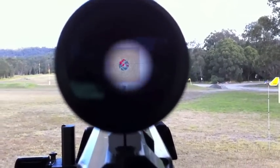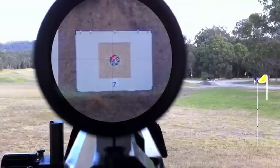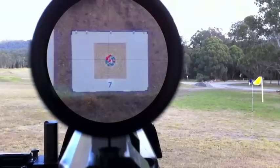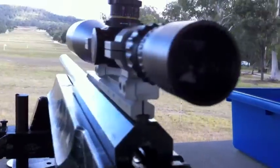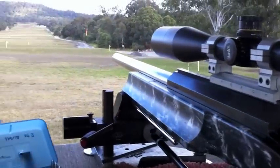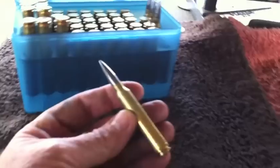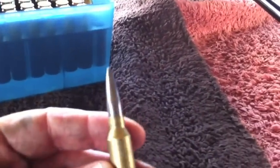Just going to get another little look through here with the iPhone 4 camera. It's a little bit hard to hold it dead still, but at least you get another view of what the resulting target is. 300 Winchester Magnum — it's a long way down the paddock. This is the cartridge, a 300 Winchester Magnum cartridge. The bullet is a 190 grain Berger VLD.